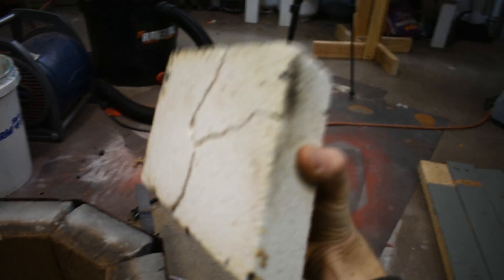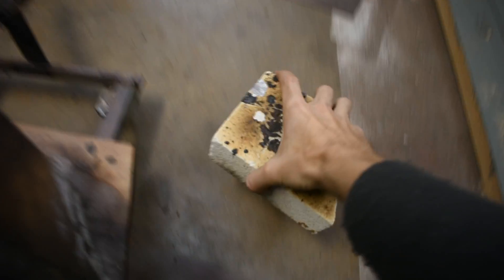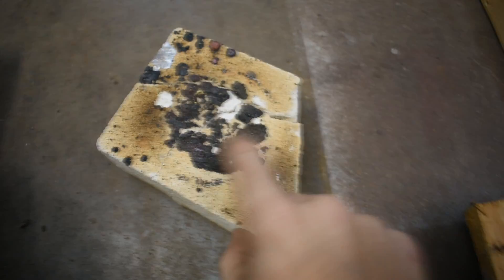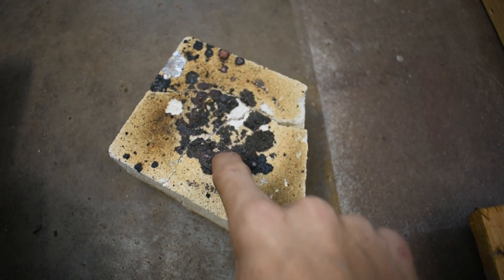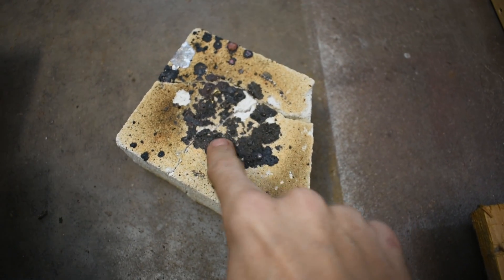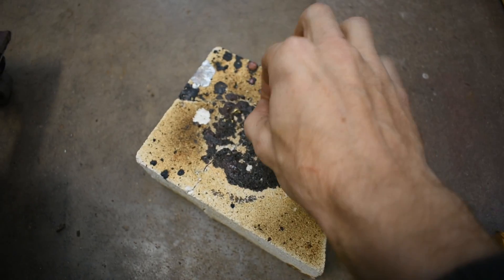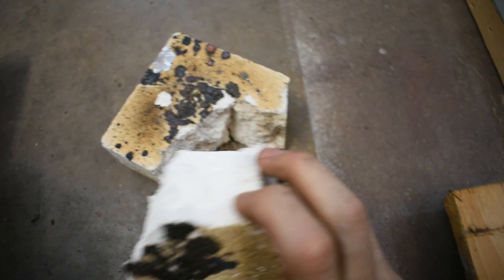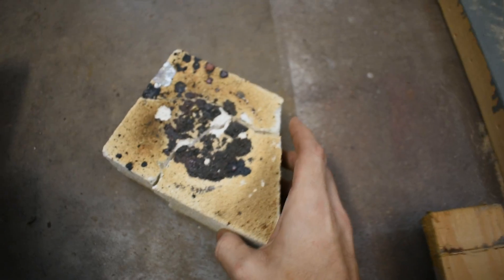So a couple things happened. One, my plinth block is cracking more and more every melt. That's fine, though — it supports the plinth just fine. There's still some crap here that, as Chirpy suggested, was borax coming through the copper melting crucible, because they used to flux that with borax. It might be melting through. But yeah, that's not doing well. It's still a brick.